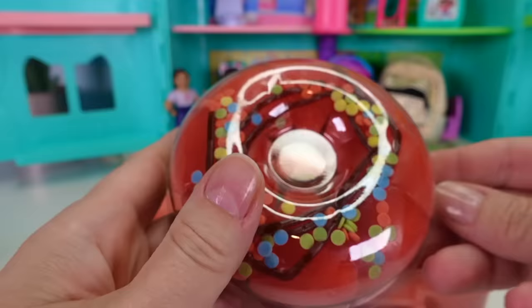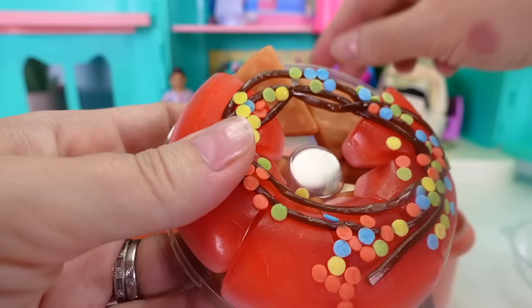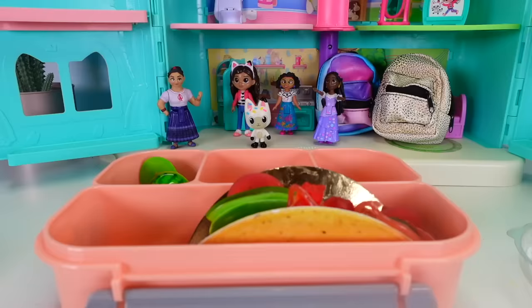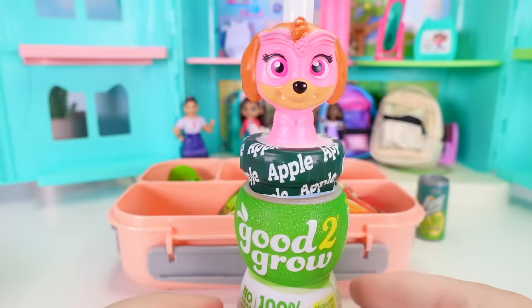A giant gummy donut with sprinkles and even chocolate appears, but it's way too big for a lunchbox. Luckily, it breaks apart into little pieces, so small donut pieces can be packed in. Some pieces are the donut and the pink parts are the frosting. Then comes the question of a drink — lemon lime is requested.